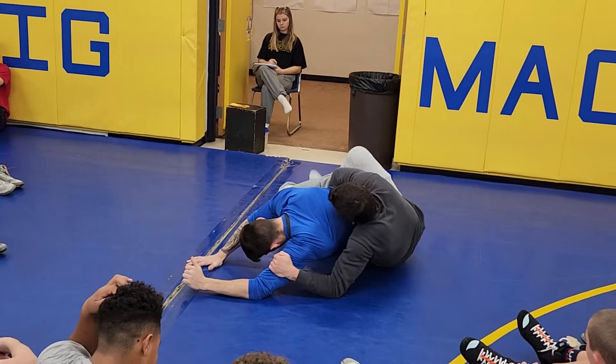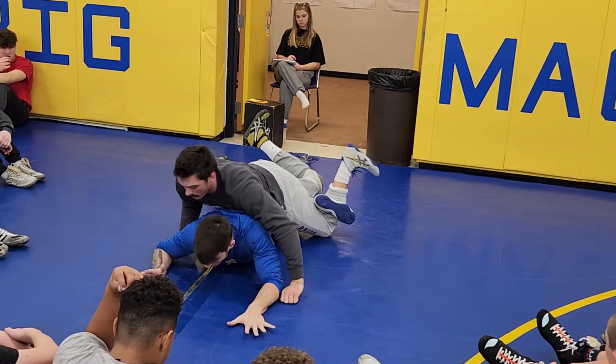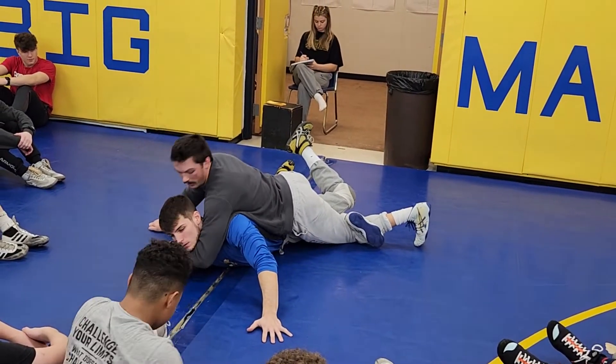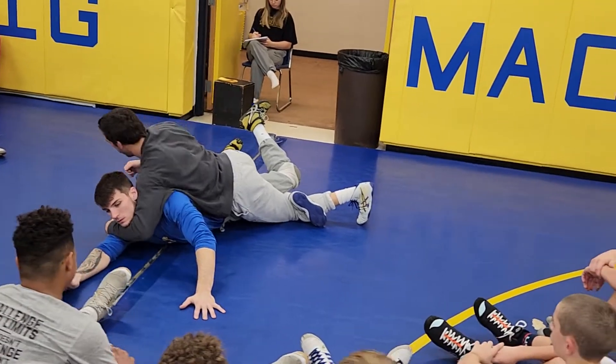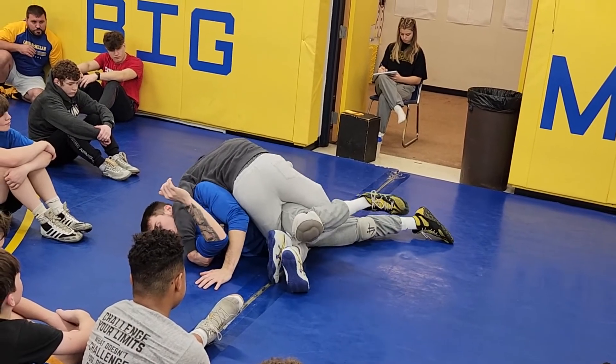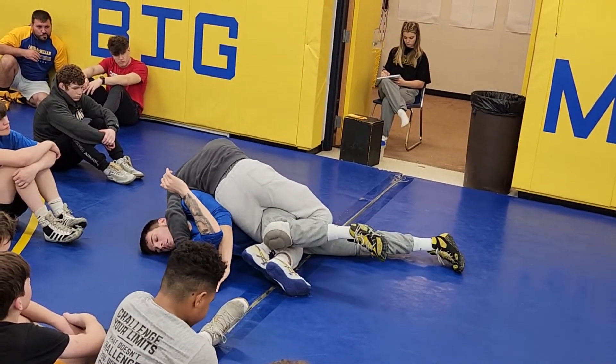You want to keep that hip pushed up into him. So I get my tilt, tilt him up, get my leg in, then cross face to the opposite shoulder. I like to grab right here on his shoulder and just push it in. I kind of just bring his own leg up into his chest.